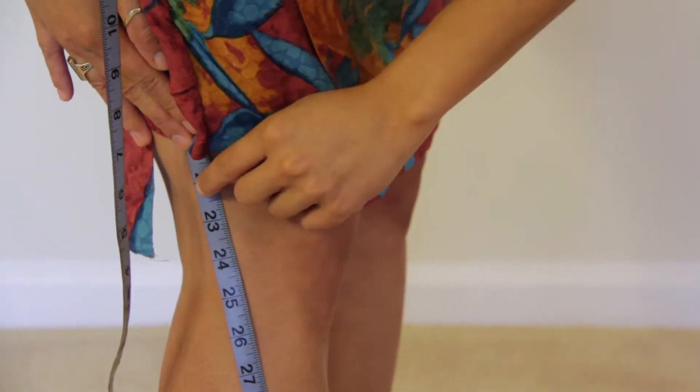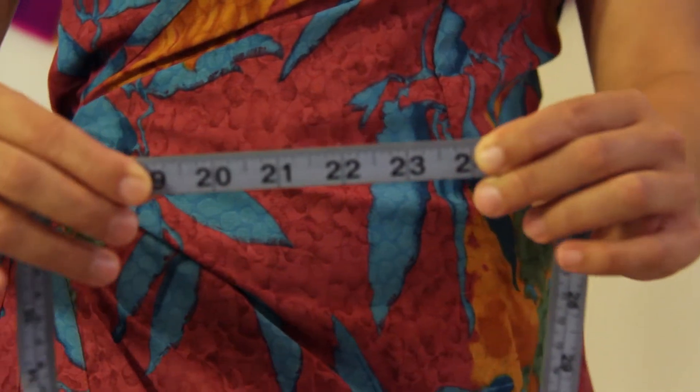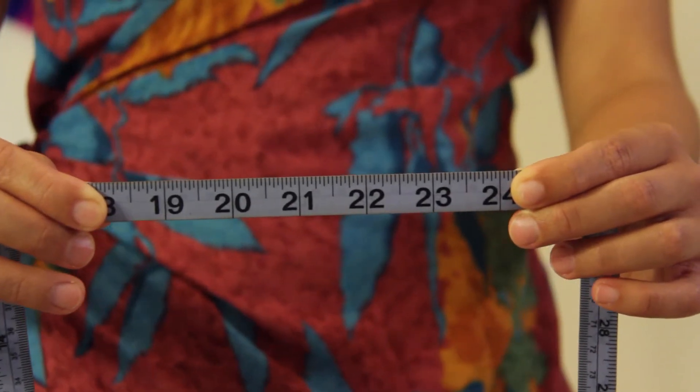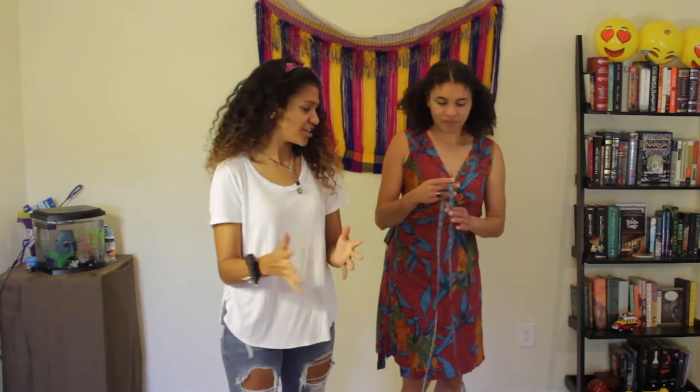She's going to look at her knee and where she wants her skirt to finish. Right here — 22 inches. So her skirt length is 22 inches and her waist is 29 inches. And that's how you measure yourself.